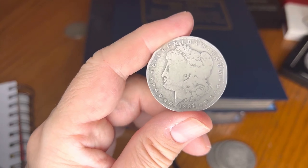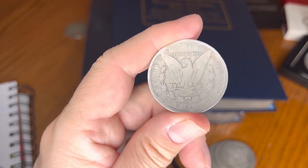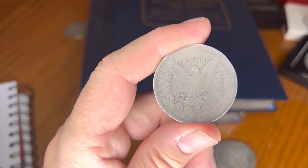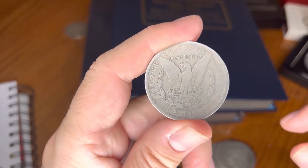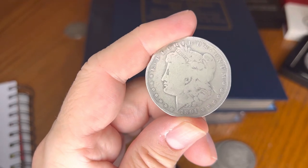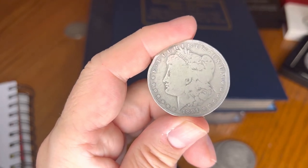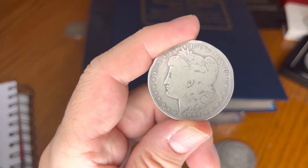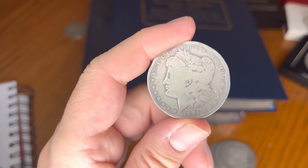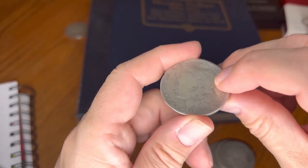This coin has the reputation of having the worst strike of all Morgan dollars in the series — the worst strike — and yeah, it doesn't look too fantastic to me either. Auction record at Mint State 66: $108,688. That one coin — wow — must be very scarce to find in that Mint State area. That was paid on March 21st, 2019. Auction range at Mint State 64: $750 to $900 — quite a difference from our 1900.